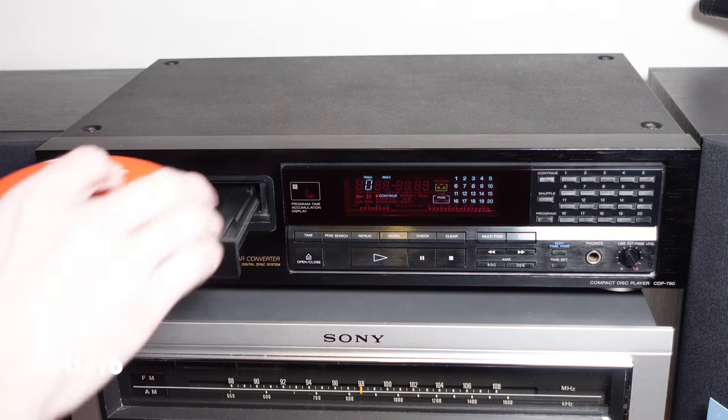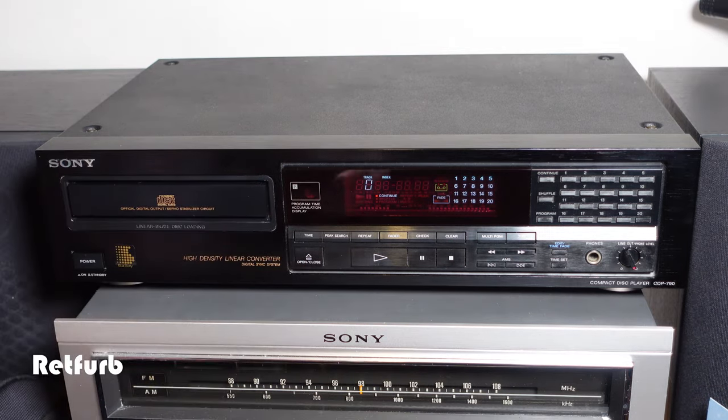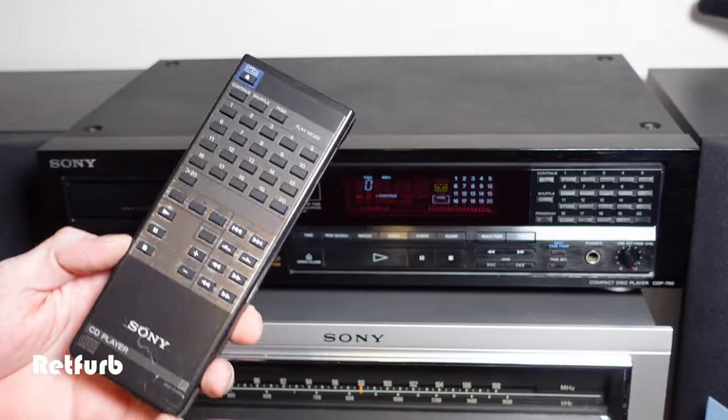Now we can do a quick demo of the unit and show it all working. I've got the original remote control here as well, so I'm just going to use that and show it working with the unit.